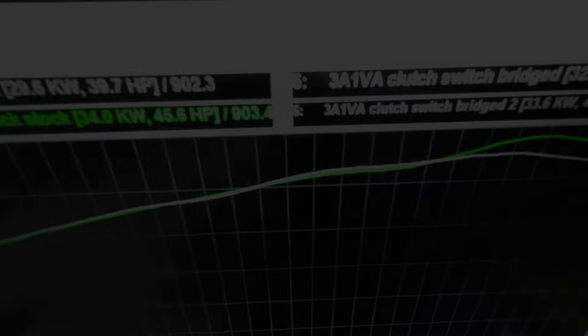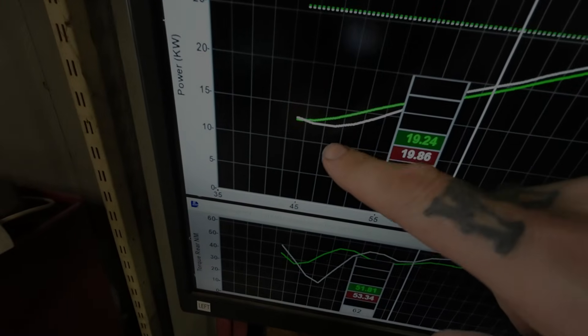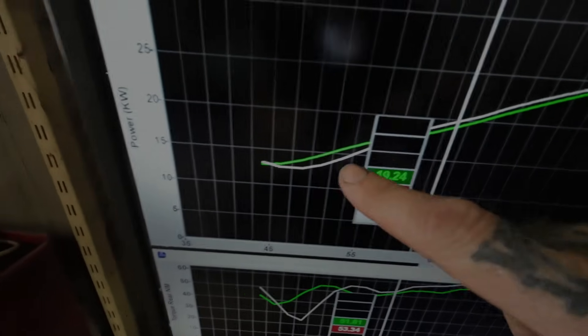So the test is done. The green line is with the clutch switch connected as it should be, and the white line is clutch switch bridged. There's a dip in power at the start of the run, and there's a dip right at the top here.